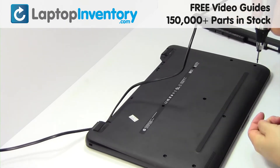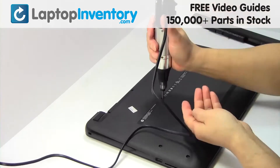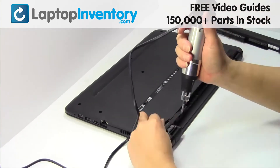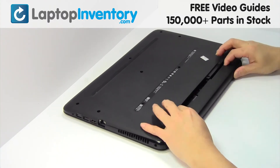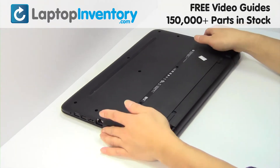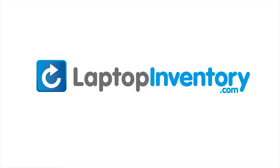Place the screws back in. LaptopInventory.com, your source for laptop parts.